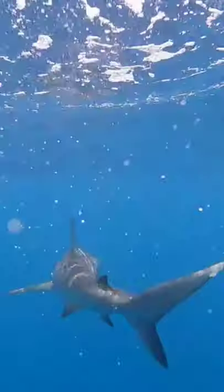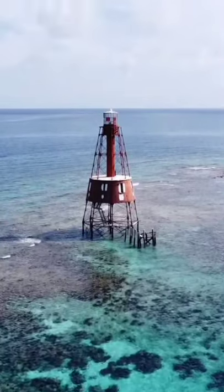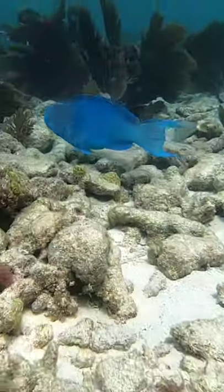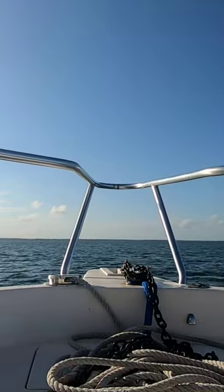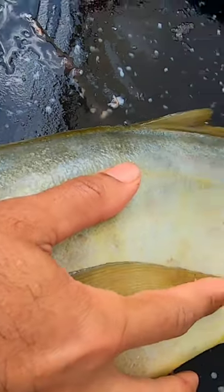We also caught a big shark and let him go. Then we went snorkeling at a really cool lighthouse and saw a cool pair of fish. After that we went back home and cleaned and gutted the fish.